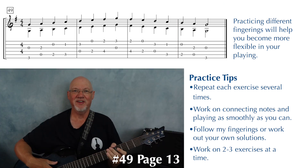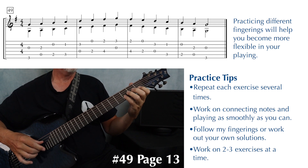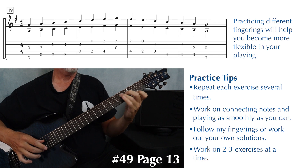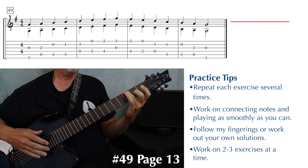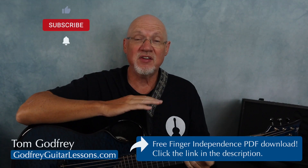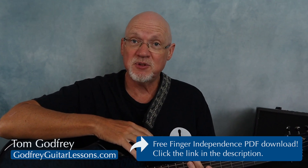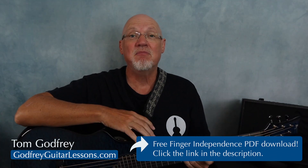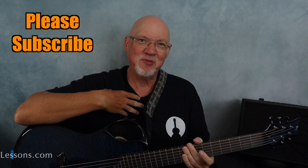Number 49. Remember, you can download these exercises and a bunch of other stuff for free from my website. Click the link in the description and scroll down until you find the finger independence PDF. And for more guitar lessons, music theory, and solo guitar arrangements, please subscribe.